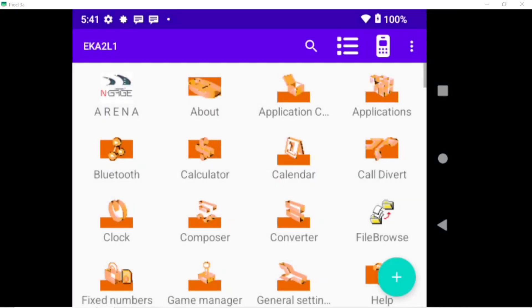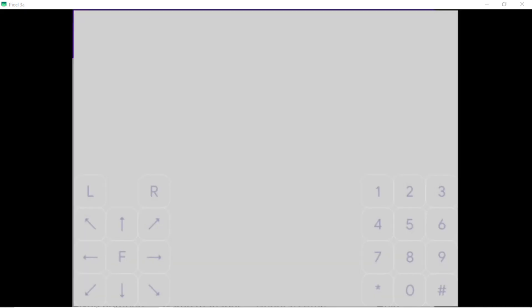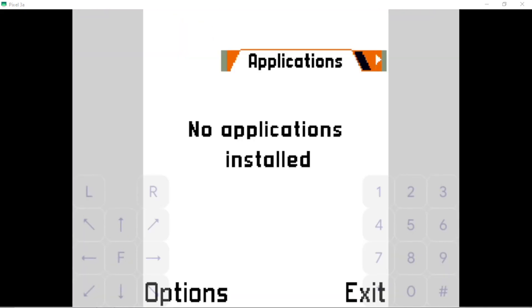This here is the Nokia N-Gage emulator. I don't actually have any games installed at the moment, but I did test one and it worked okay. There's a bit of setup to it, but there's a video and also a website that explain exactly how you need to do it.